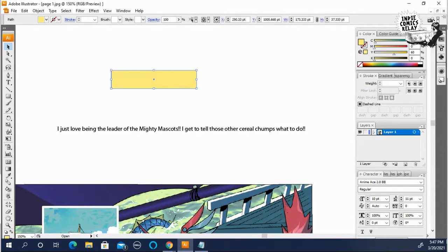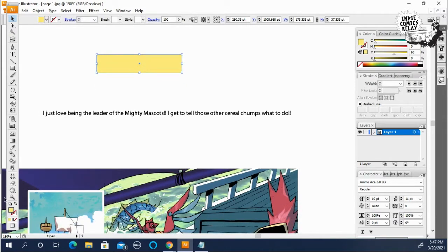To do the outline, down here in the corner you'll see the yellow showing as the fill. If you highlight what looks like the Ghostbusters symbol and click on it, this will put the stroke — what's called the stroke — forward. Then I click on black to create a black stroke around the box.